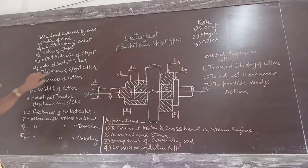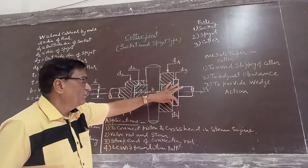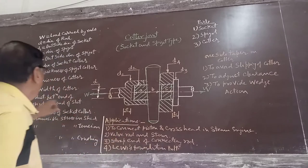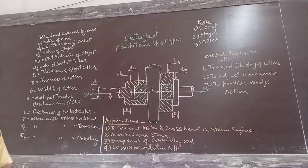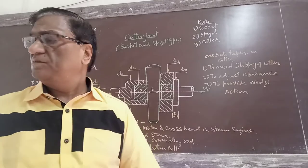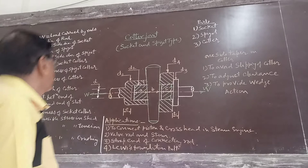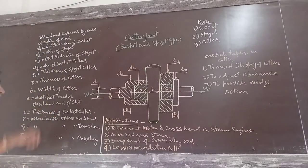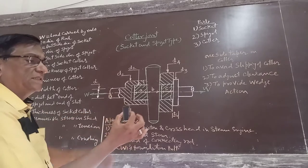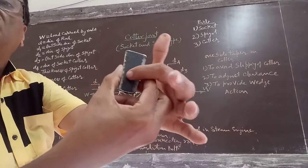T1 is the thickness of the spigot collar. T is the thickness of the cotter. B is the width of the cotter at the center.